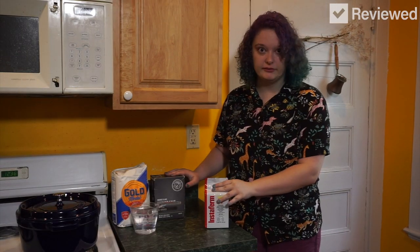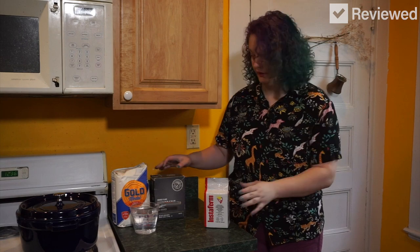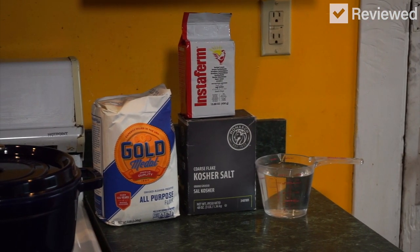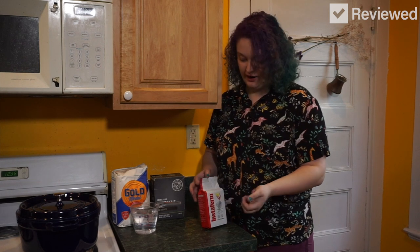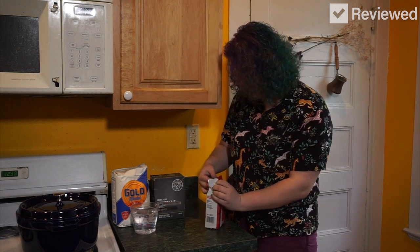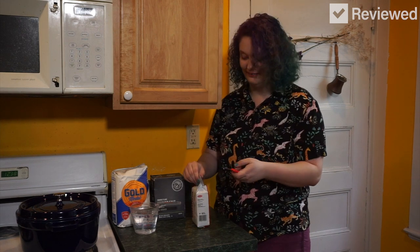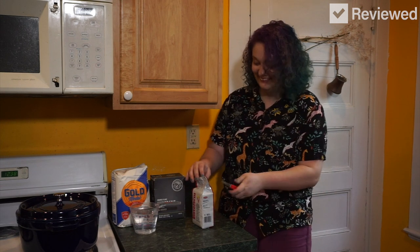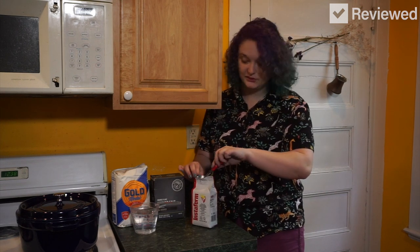Here are the ingredients we need for this bread. It's pretty simple — just flour, kosher salt, water, and yeast. I have never made bread before. I don't know how yeast works. I cut it open and now it's like squishy. Magic. That's the power of yeast right there.